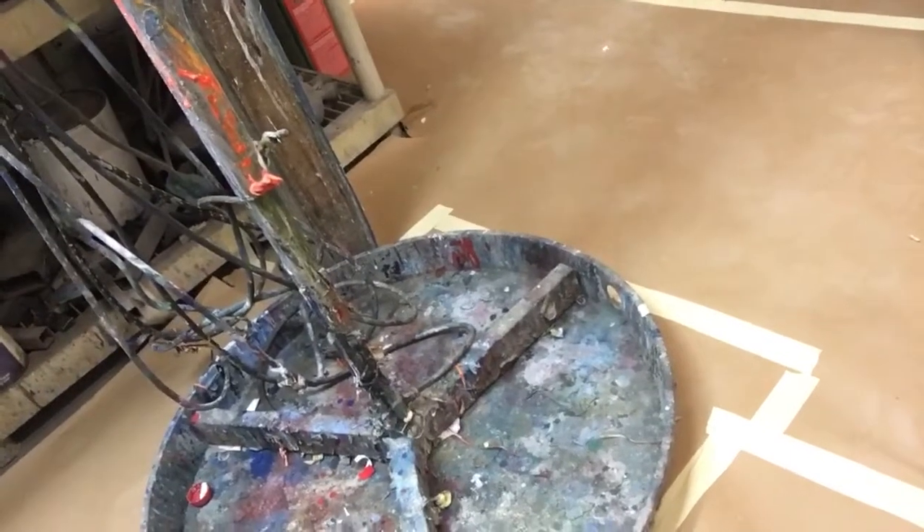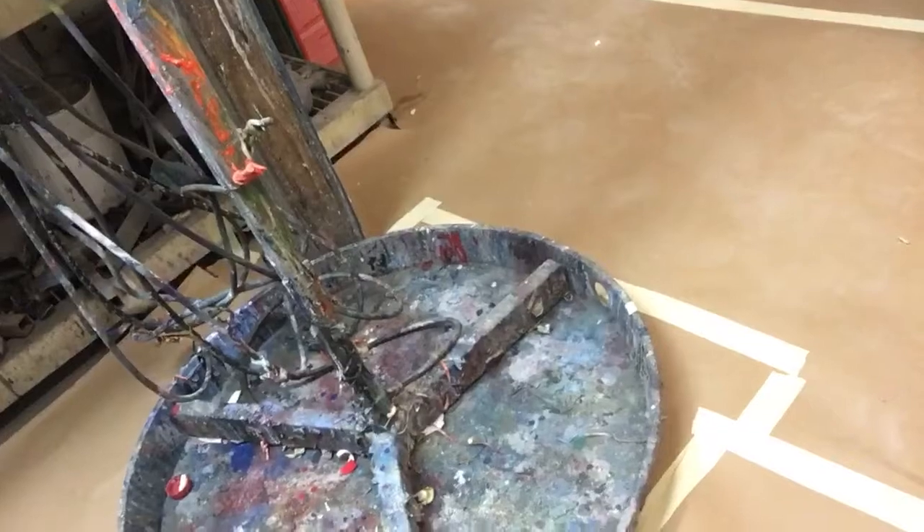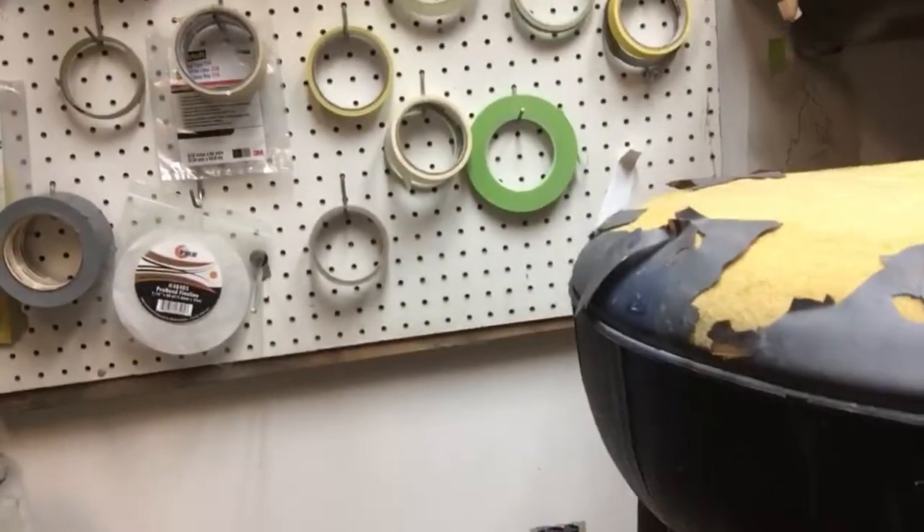Then I just clean that tray out and we're good to go. It's pretty handy and works out really well. No matter what you're airbrushing, you may want to give this a try. The third tech tip is how to keep your tape clean.